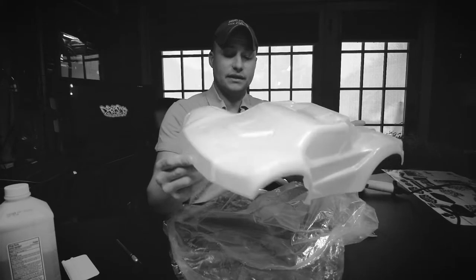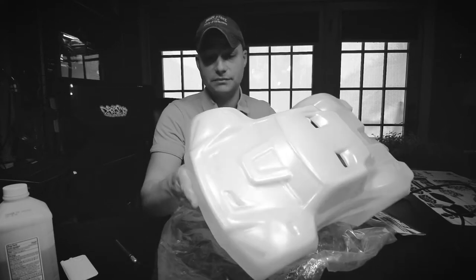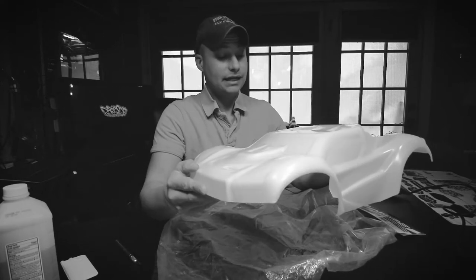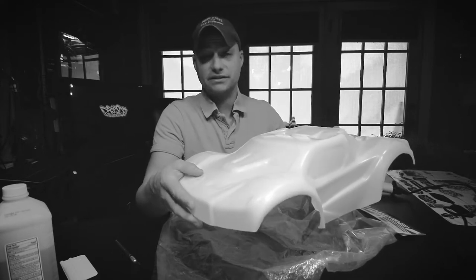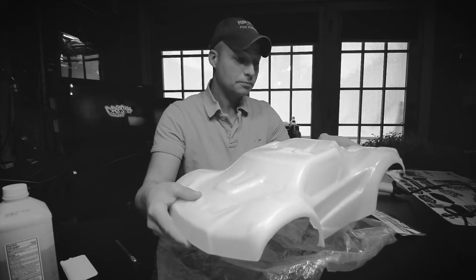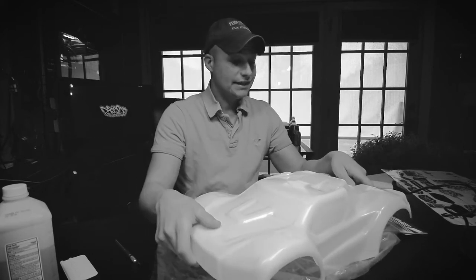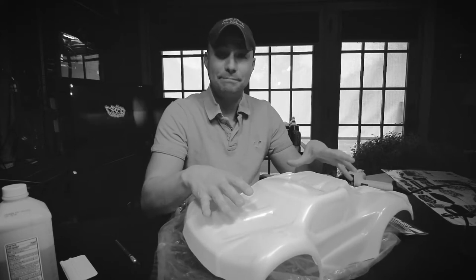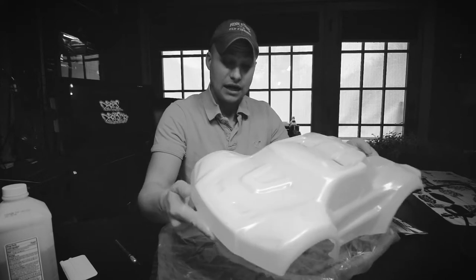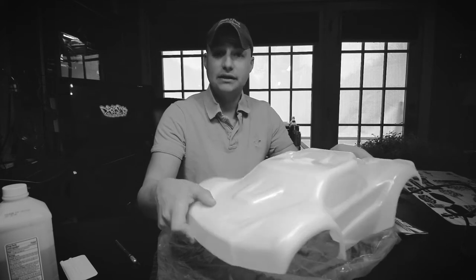In this video, I'm going to take this ProLine Monster Fusion Brute Bash body and install a super thick motocross grade graphics kit on it. This is a very special product that I offer. It's not a full coverage design — it's designed for bashers, designed to last, designed to take that beating, and still add some contrast to your plain white ProLine Brute Bash style bodies. Without any further ado, here we go.